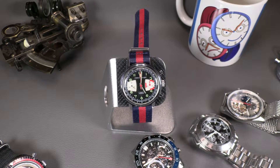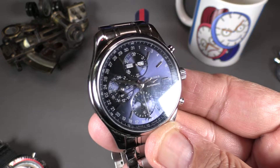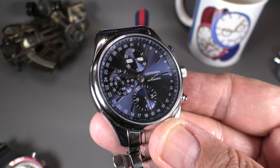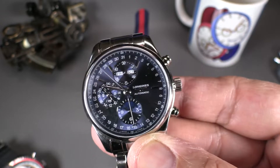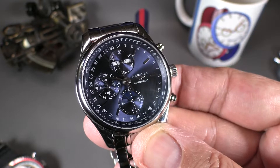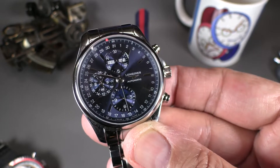You could just have the chrono functions, or for example in this case it's also got a triple date and moon phase complication built into it. You can have chronographs with all kinds of complications built on top, depending on the manufacturer and movement. The movement in this Longines is a modified Valjoux 7751, which is the calendar version.